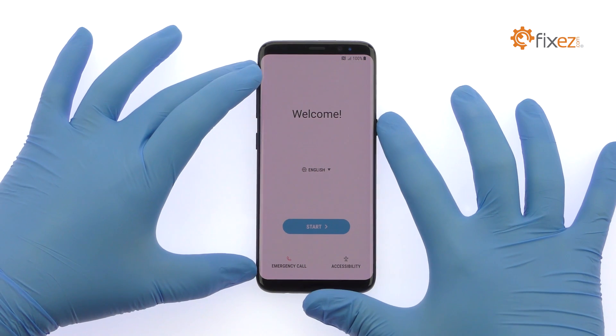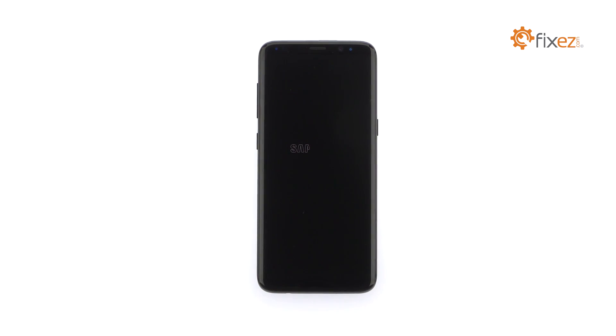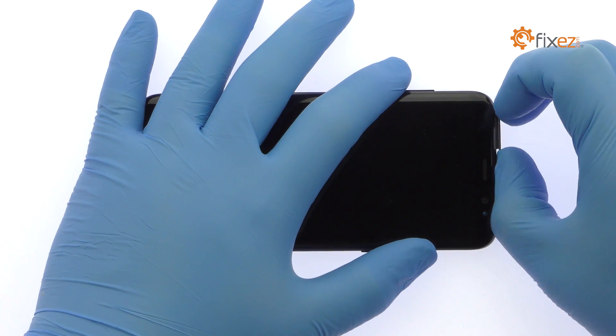Power down your Samsung Galaxy S8 phone. Eject the SIM card and microSD card tray.